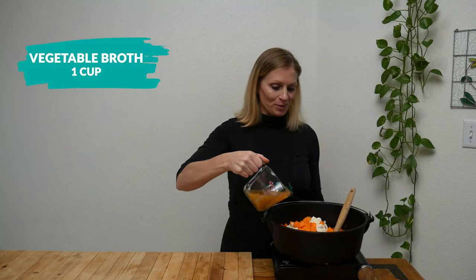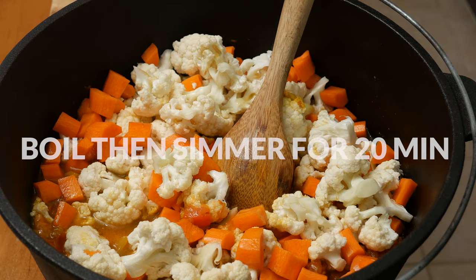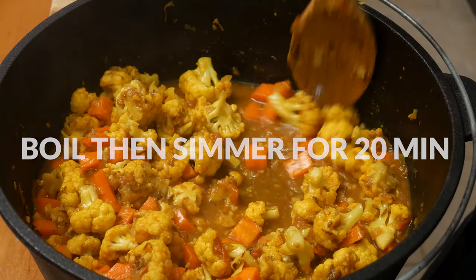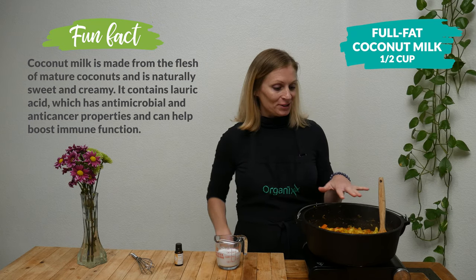Last, add one cup of vegetable broth. Bring everything to a boil and then reduce it down to a simmer for about 20 minutes, or until your cauliflower gets soft. This is smelling so good!